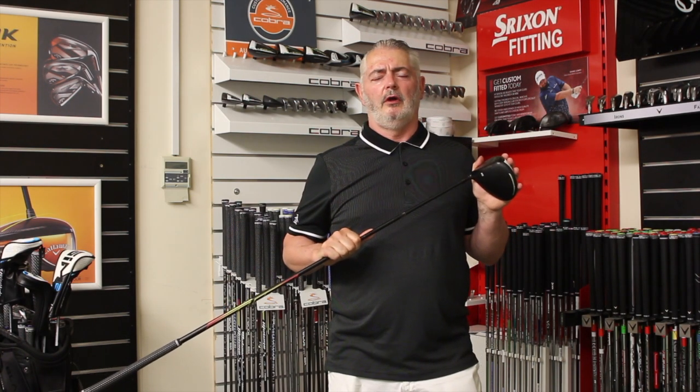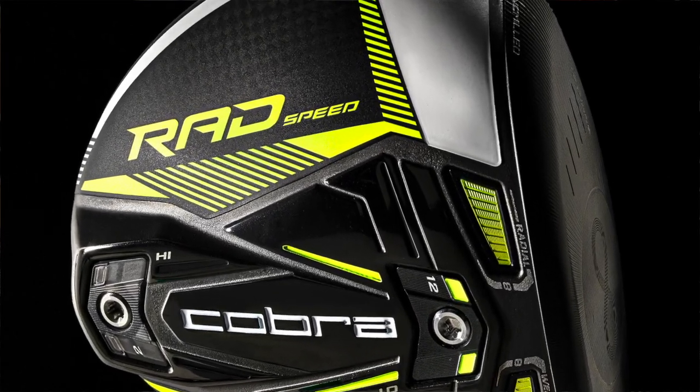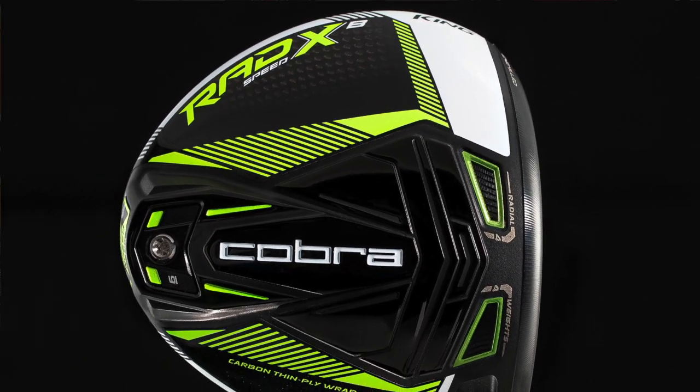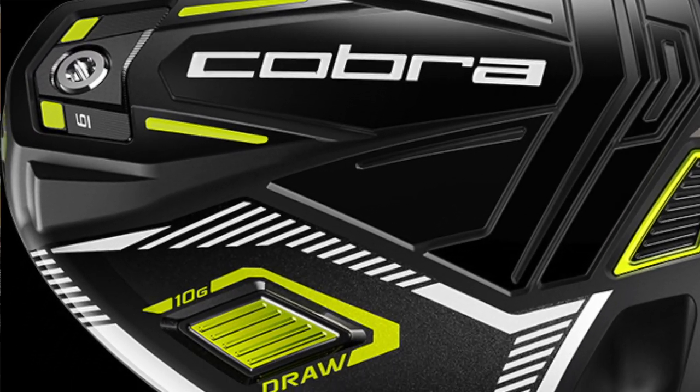Welcome to Planet Girls Review of Cobra's RadSpeed Driver. There are actually three in the range: the RadSpeed, the RadSpeed XB, and the RadSpeed XD. The XD is a draw bias, and the XB is the more forgiving one.